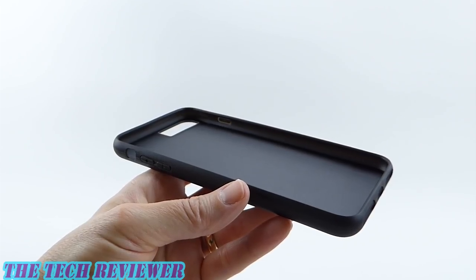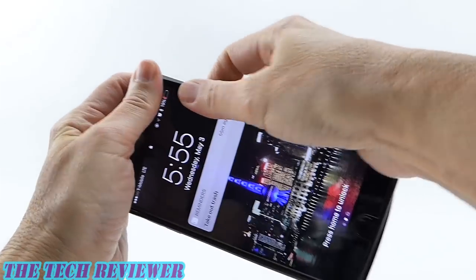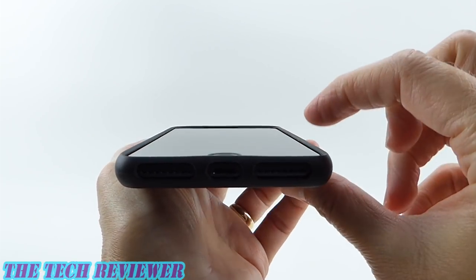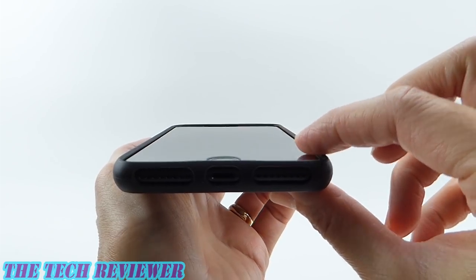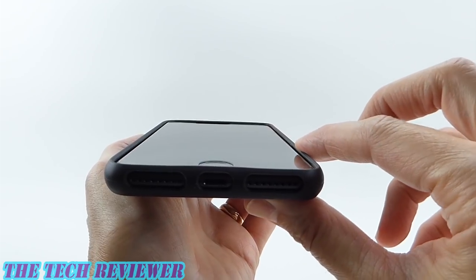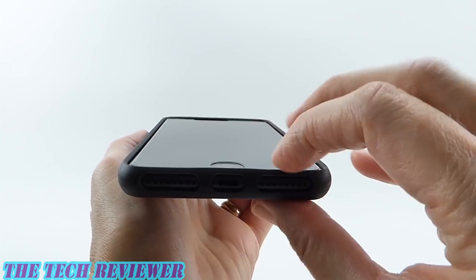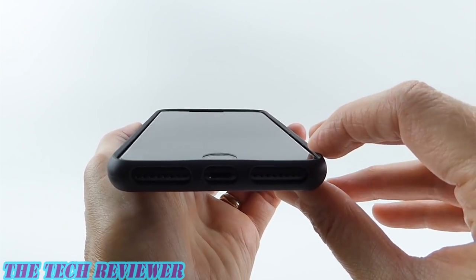Putting your phone in the case is quite easy. Simply slide it into one side, then put it on the other and clip it right in. Looking at the fit on my iPhone 7 Plus, you can see we do have a small amount of lip on here. This is not a huge lip, but it is definitely a protective lip and should help protect your phone in the event of any kind of a fall. This case does not have anything resembling military drop standard protection, but having any kind of a lip is definitely better than simply having no case at all.